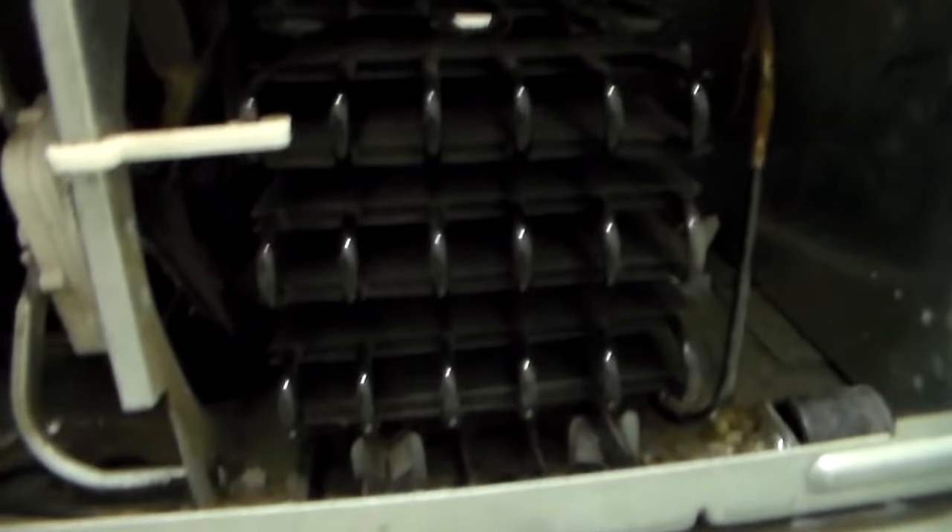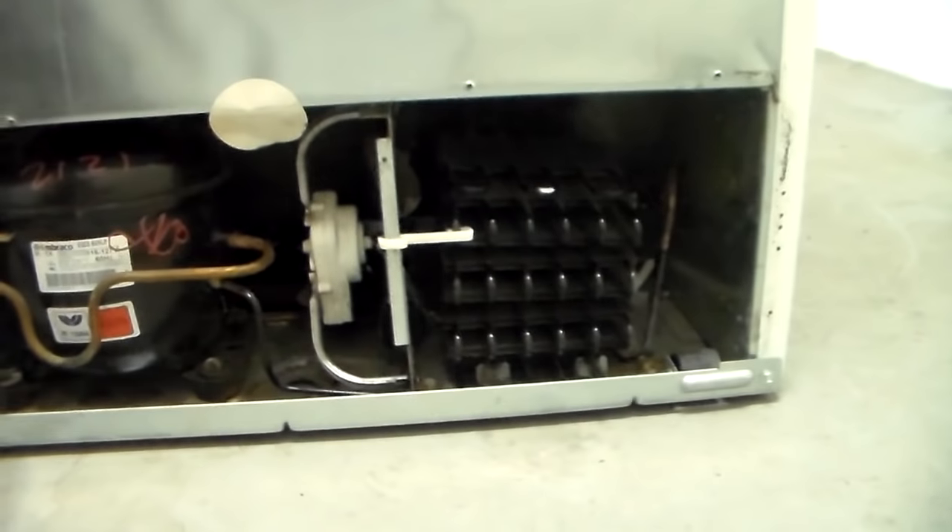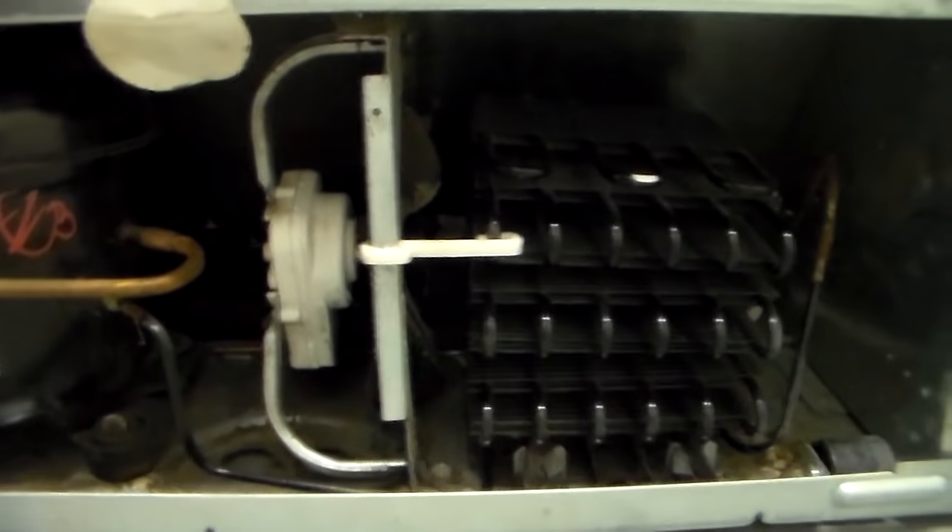So there you have it on a Frigidaire top freezer. Right here are your condenser coils, right on the back underneath the bottom of the machine. That is where you find the coils on a Frigidaire.